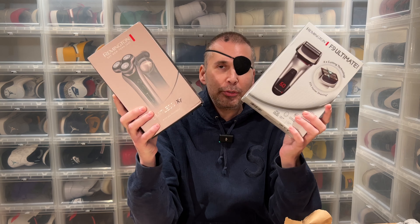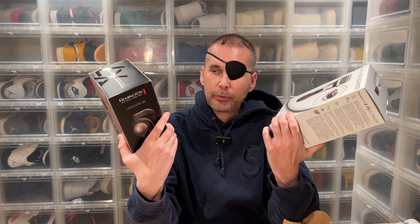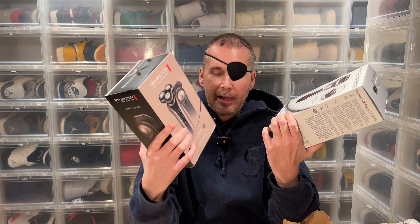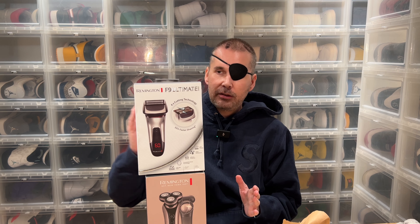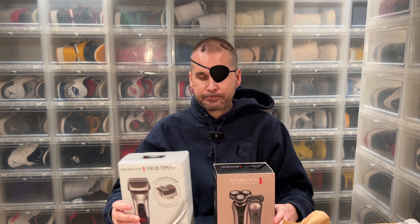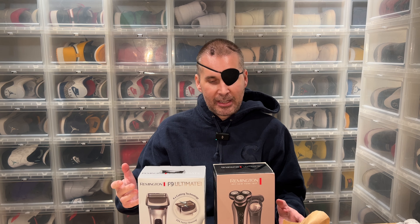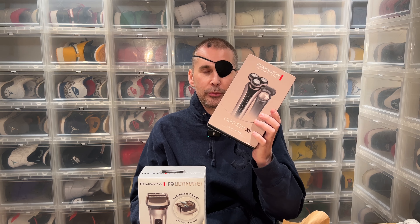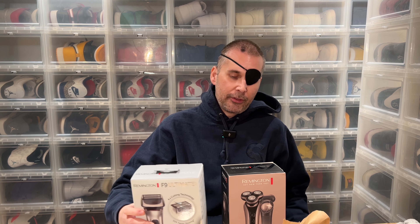This is the sort of rotating head trimmer I usually use. I've had no problems with it at all. But everyone else seems to prefer foil trimmers, and I've never actually used one. According to Remington and various sources, foil trimmers are recommended for those with sensitive skin, which I generally have — though I haven't had complaints with the rotating ones.